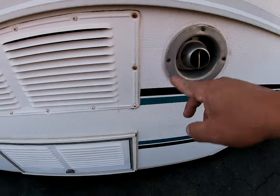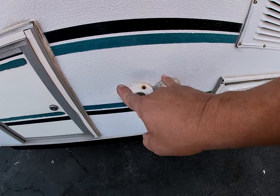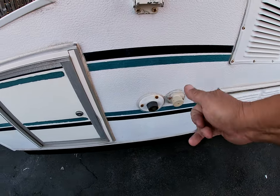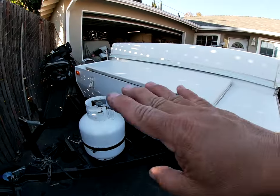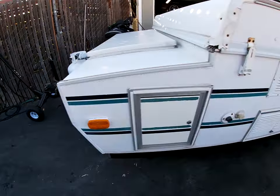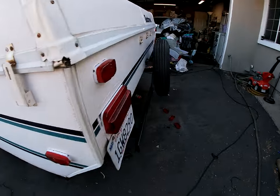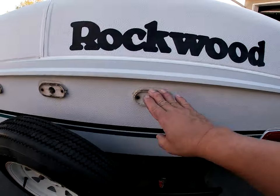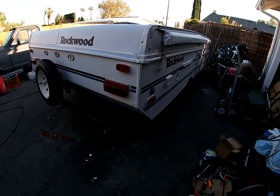Checked the heater — works perfect. Checked the refrigerator — works perfect. The faucet and everything work perfect. Had a little leak, fixed that. More LEDs on the front. Propane tank is full; I'm going to take another propane tank with us.